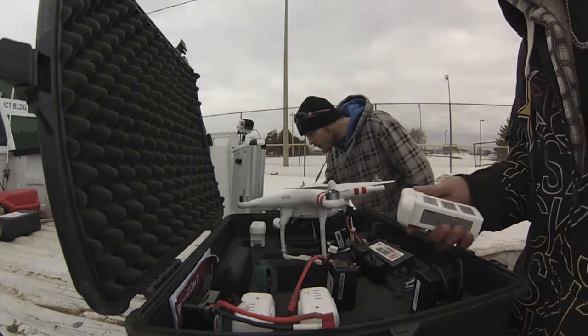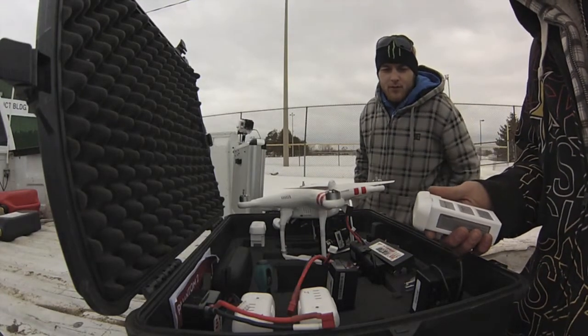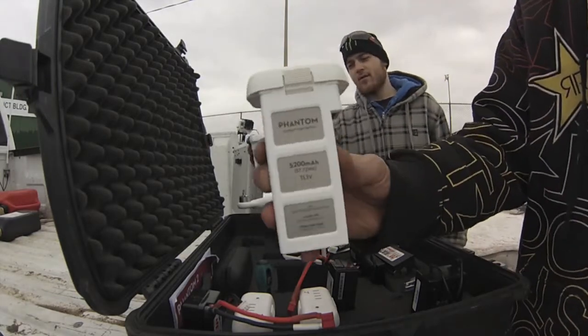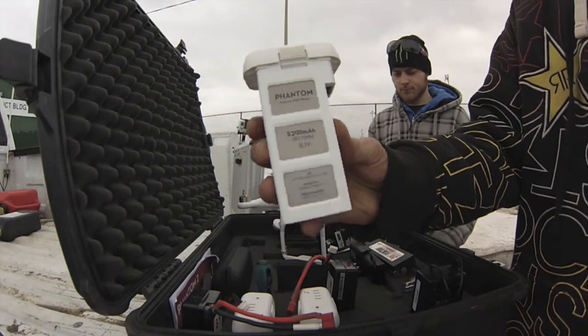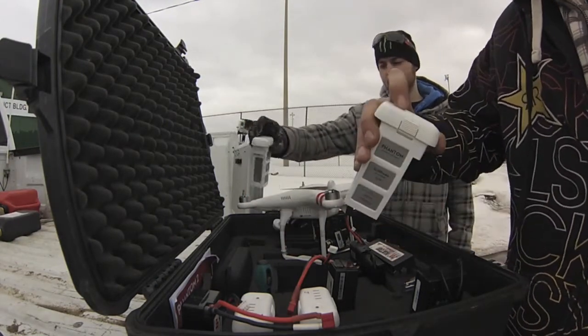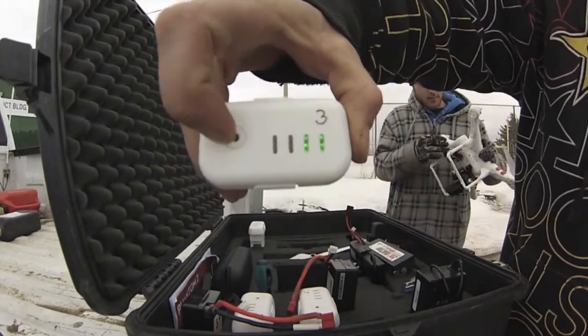It makes the world of difference — it's what really makes these things able to do what they're able to do. That's the battery, eh? Yeah, that's the new DJI proprietary batteries. They're pretty sweet — they'll tell you how much battery is left. Just push a button on the top and it'll show you the life of the battery left. See that? This one's dying.